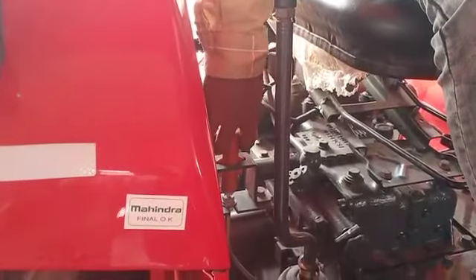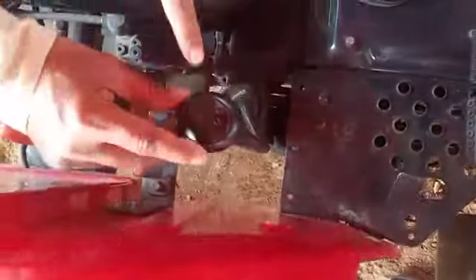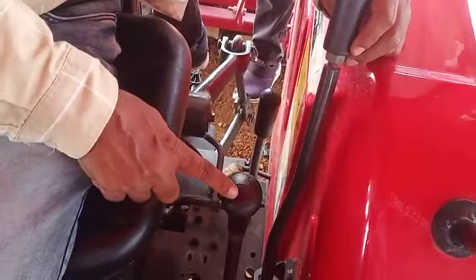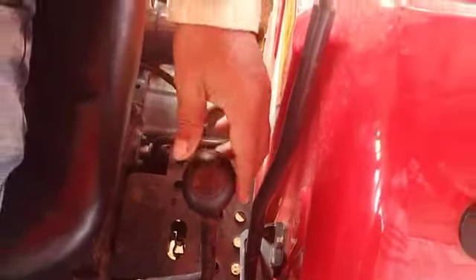Hand brake. Range gear: reverse to first, second, third, fourth. Medium, low, high, neutral. Side shift gearbox is here.